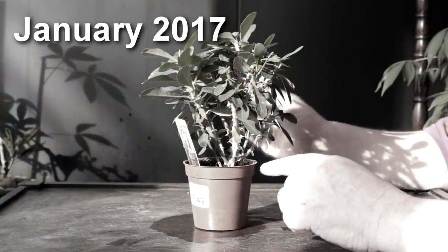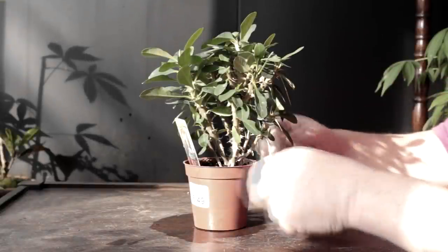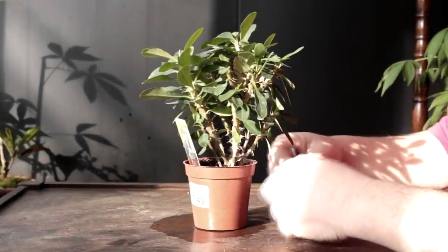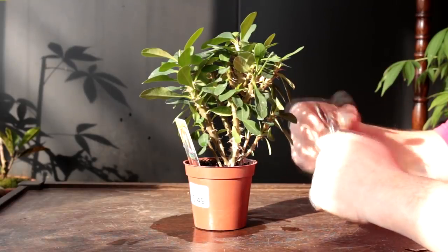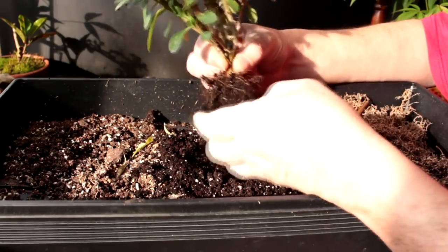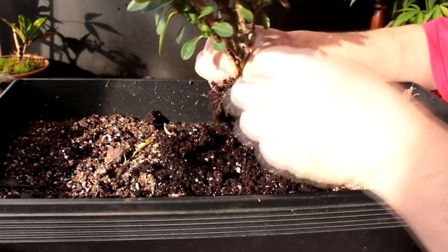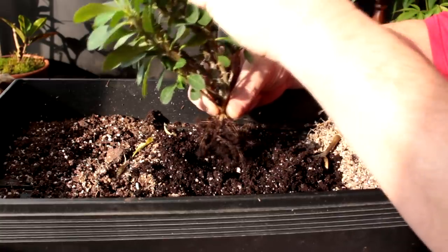The next tree I'm going to be doing some work on is the crown of thorns. Basically I just want to repot it into some good bonsai soil so it grows well for the rest of winter. You can see it's got a pretty good root system on it.